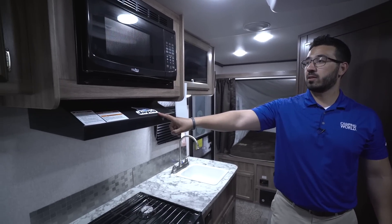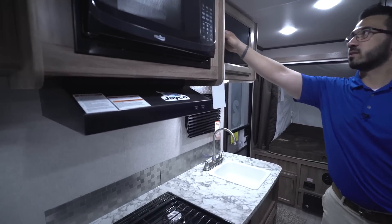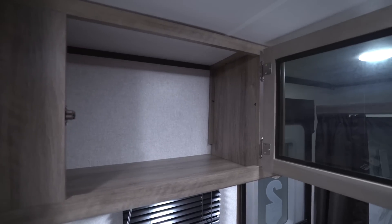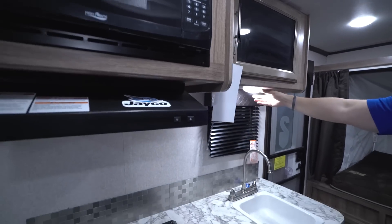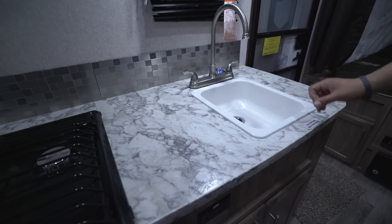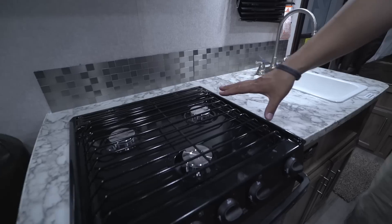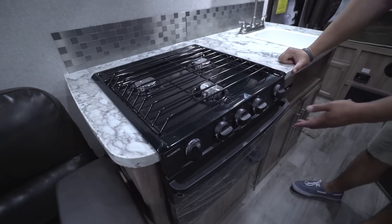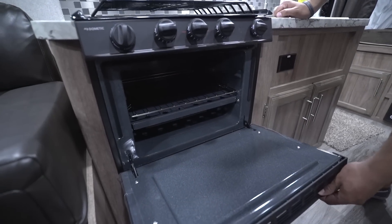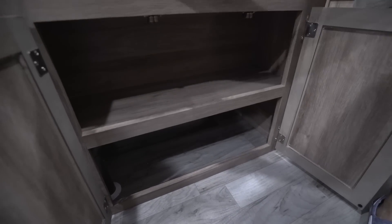Right across the way is the kitchen. You have the microwave up top with a fully functional hood underneath — light and fan included. There's a Jayco magnet you can move to the fridge or wherever you like. Additional storage with an LED light underneath helps brighten up the kitchen space. You'll see a single-basin sink with a high-rise faucet, a window, and a backsplash for aesthetics. A full-size three-burner cooktop is to the side with an oven underneath and some storage beneath that, plus an electrical outlet up top.